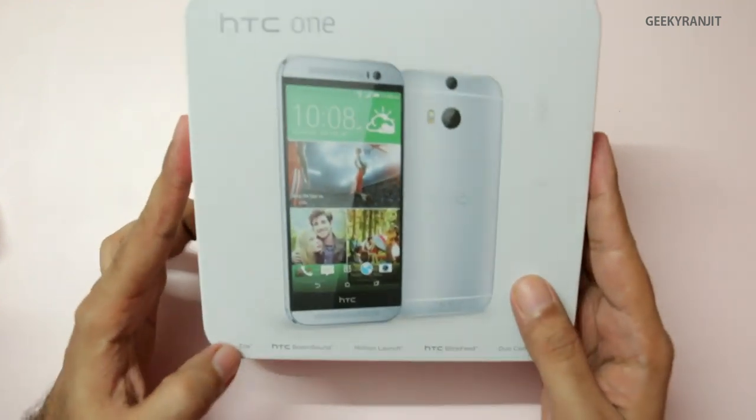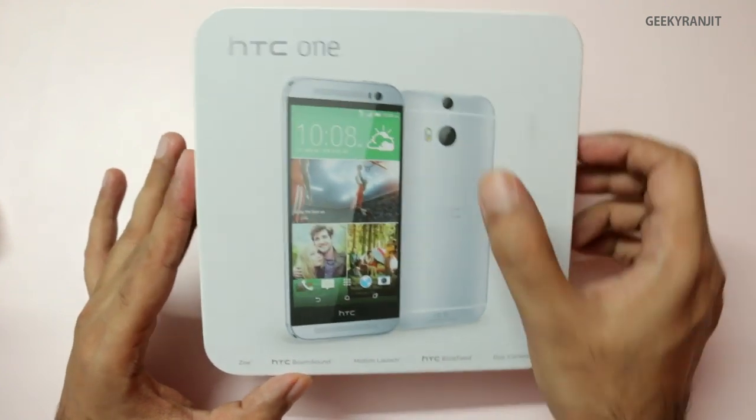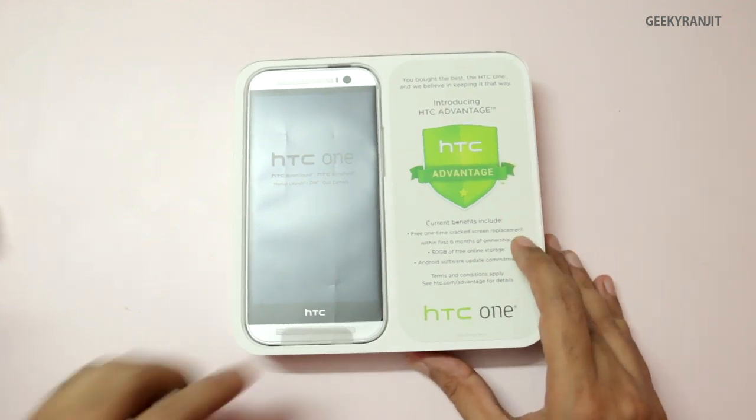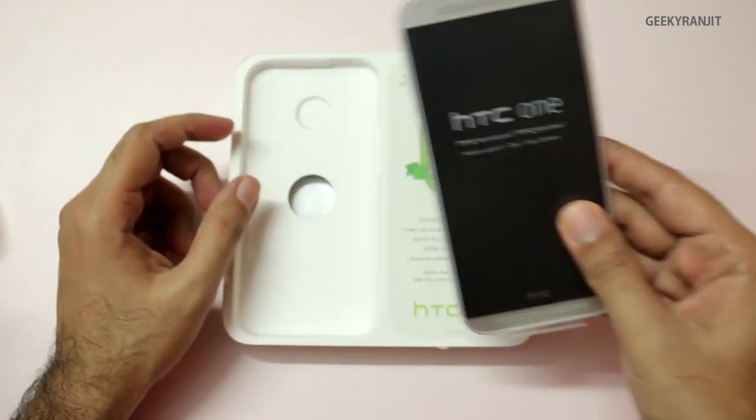Let's quickly open this up. As you can see it has Zoe, HTC Boom Sound, Motion Launcher, HTC Blink Feed, and we also have the duo camera — I'll talk about it a bit later. Here is the beautiful HTC One M8. I've already set up this phone so that we don't waste a lot of time.